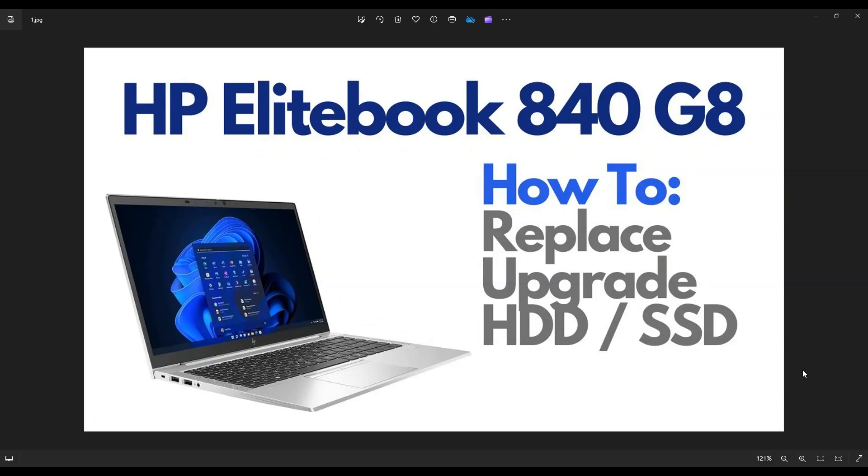Hey guys, my name's Jamin. Thanks so much for visiting my channel. In this video, I have an HP EliteBook 840 G8 laptop. I'm going to show you how to get inside to access your storage. This computer actually has a solid state drive for storage.